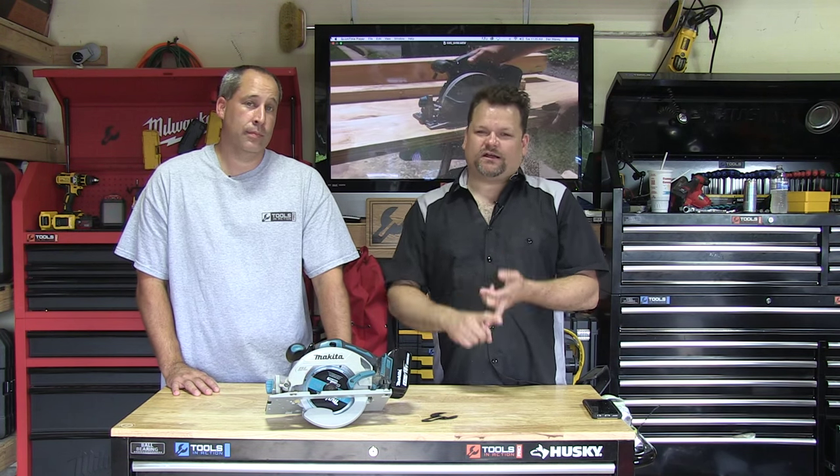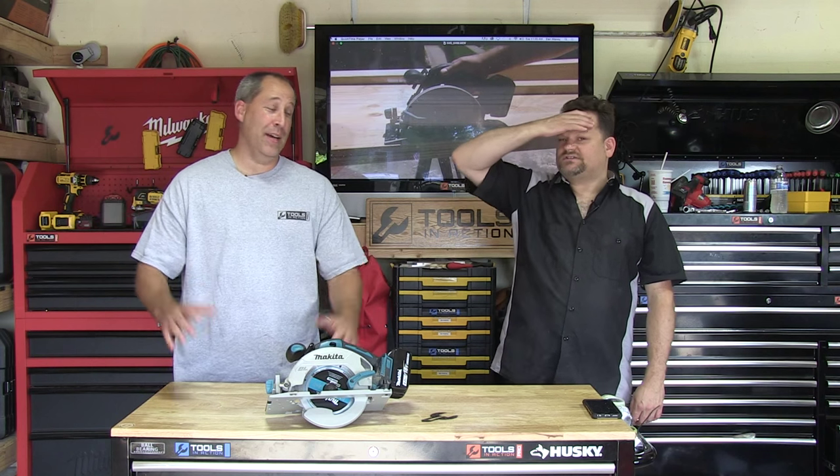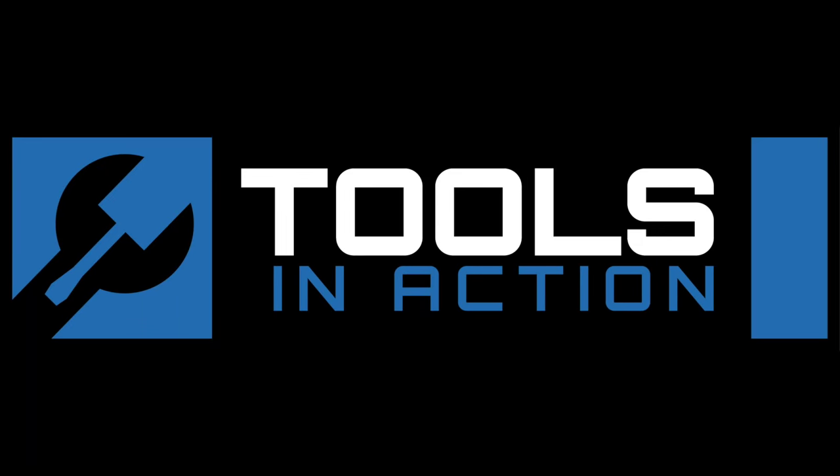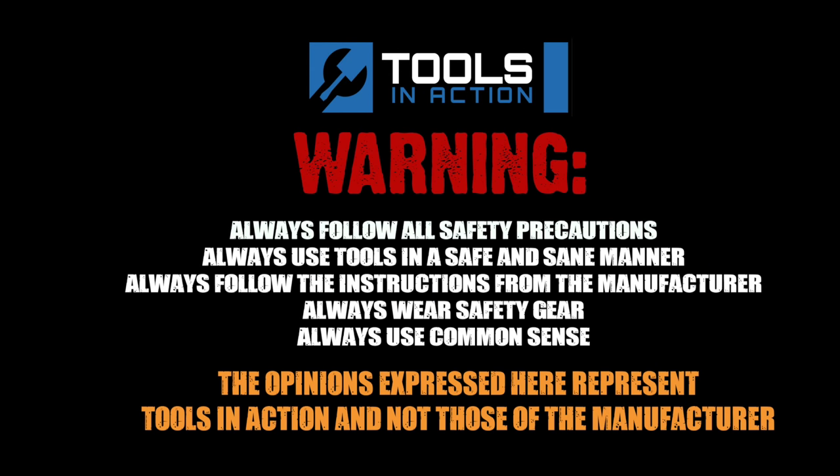All right, you guys — Tools in Action. Don't forget, there's a P.O. Box at the bottom if you want to send us something. ToolsInAction.com is the website. Check out the power tool forum, Periscope, Twitter, and Facebook. For more exciting tool action, go to toolsinaction.com.